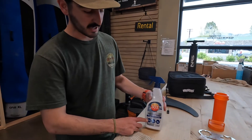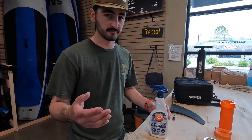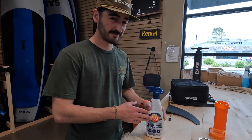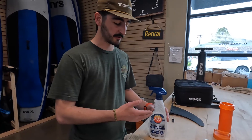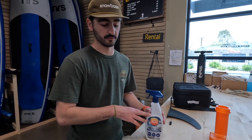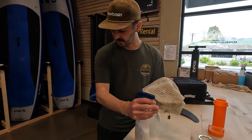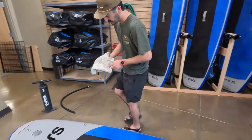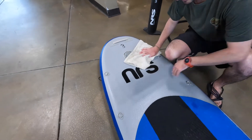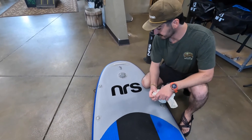This is 303 — it's basically a UV protectant that protects against cracking and keeps dirt and dust off the board. We spray this on every two weeks for our rental boards. If you own a board, maybe once a month would be fine. Definitely want to spray this on before you store them for the winter. All we do is spray it onto the cloth, get it a little wet, then wipe it down across the board. It leaves a little bit of a greasy coat, but this will keep it looking new.